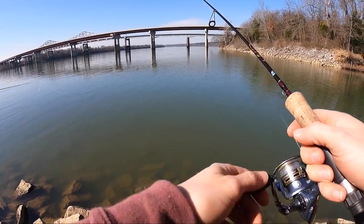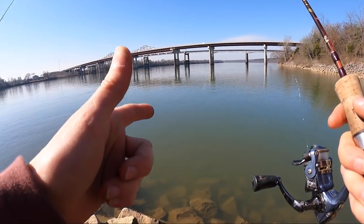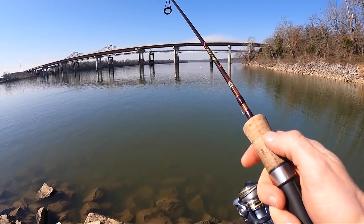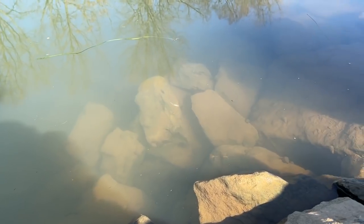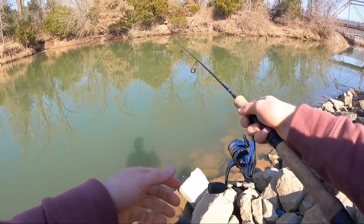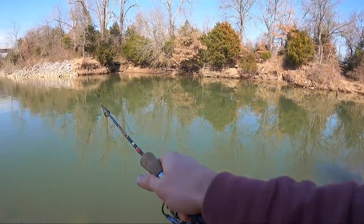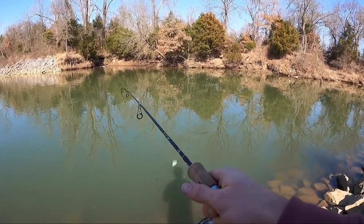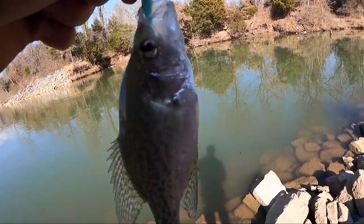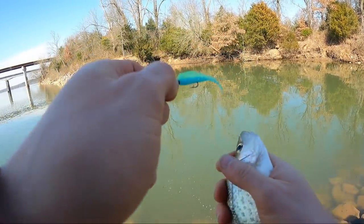First cast was not successful. We're going to let these go down to the bottom - you shouldn't be able to snag on anything - and then you just want to keep your rod up and really slowly bring it in. There we go! Something on - I feel like I just killed it when I hooked that first crappie of the day on the bluegrass. There it is!